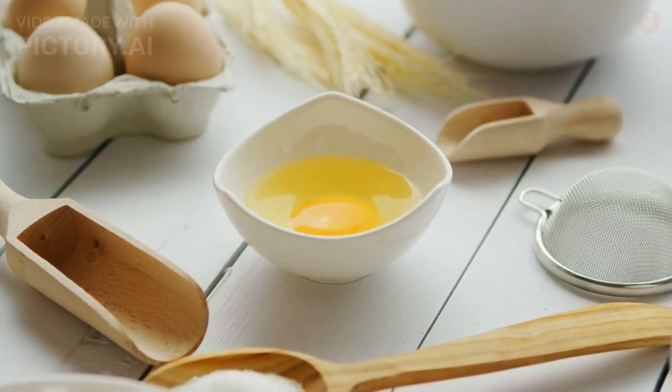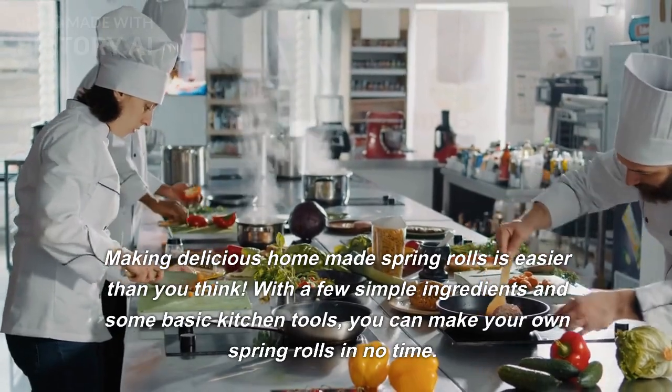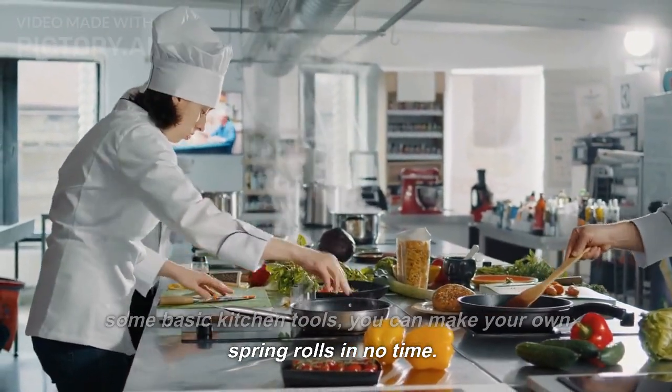Welcome to my platform once again. Making delicious homemade spring rolls is easier than you think. With a few simple ingredients and some basic kitchen tools, you can make your own spring rolls in no time.